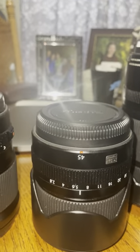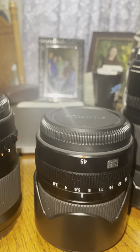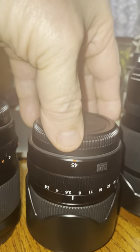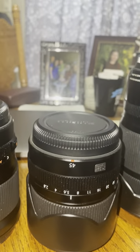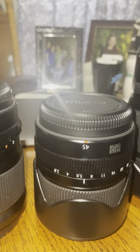Look at this — that's a 45mm. Is that a nice one? It's pretty light, not too bad. I mean, it's sharp as a tack. Really. F2.8. F2.8 as well.